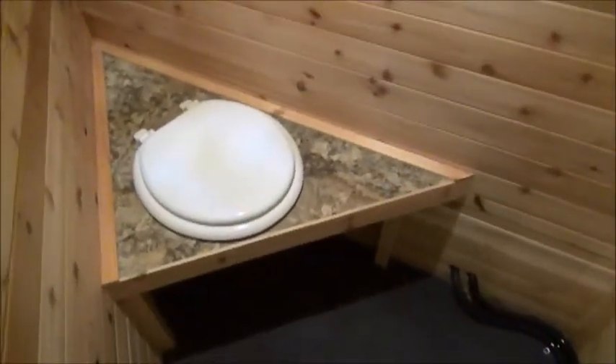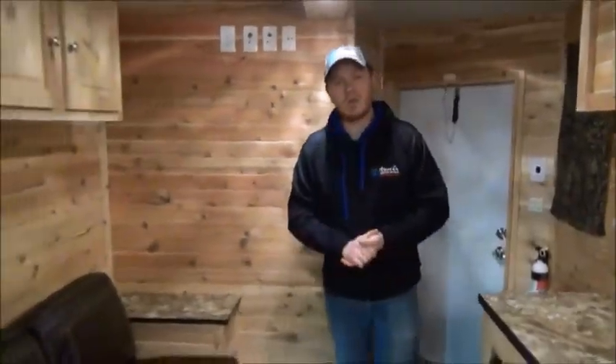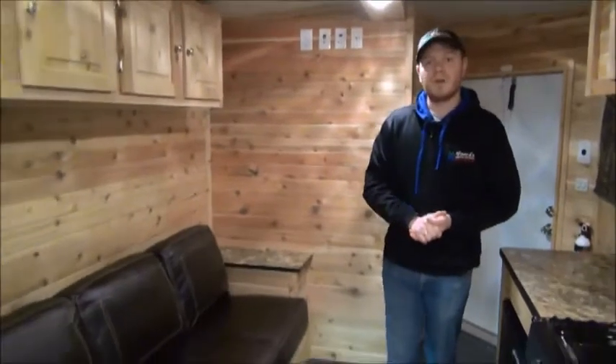Something to note about this trailer: there is no plumbing, and that's for a very good reason. When you're in extreme temperatures, plumbing can tend to freeze, so they took it out. Having that bathroom in the V-nose saves you some space in here, so you have plenty of room to move around when you've got all your buddies in here.